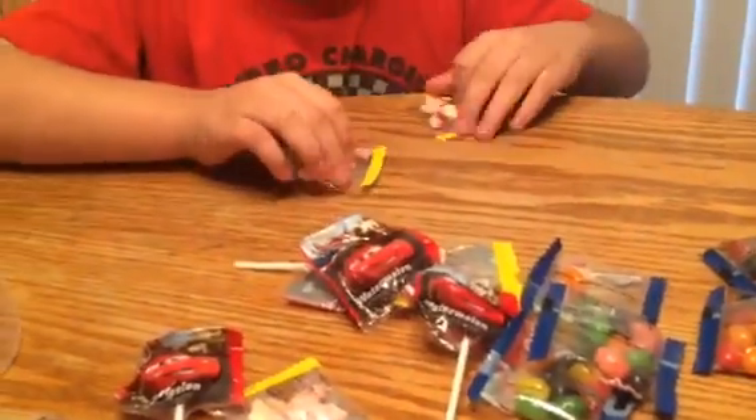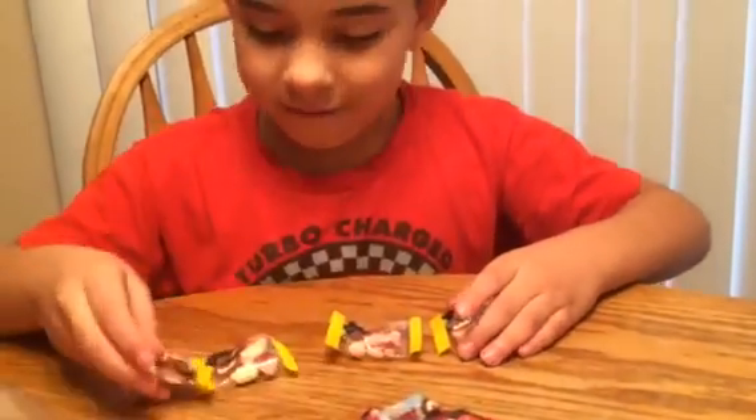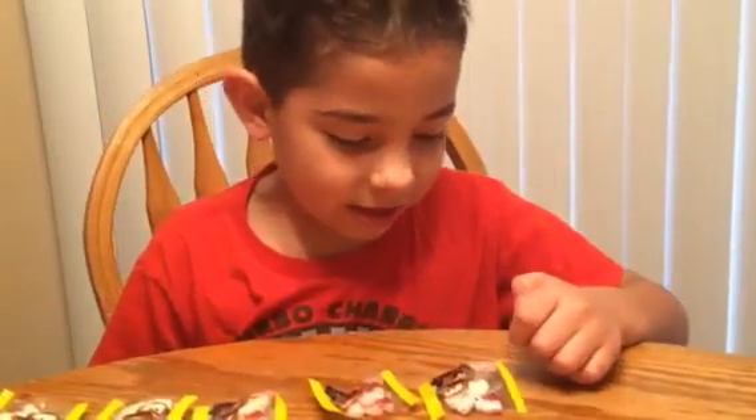Now let's see how many hard candies we have. We have one, two, three, four — wait — one, two, three, four, five. Five hard candies. It's called sour candy. Sour candy.